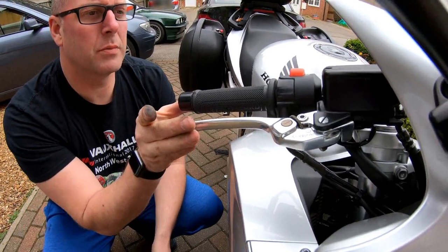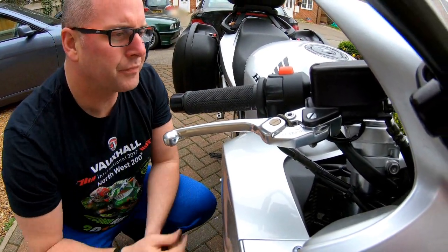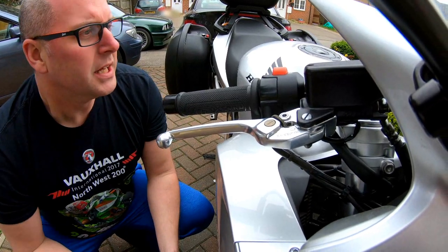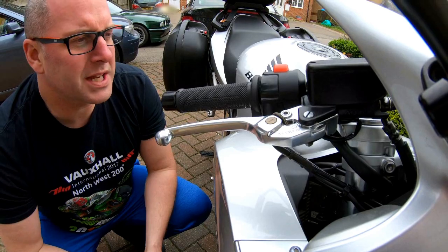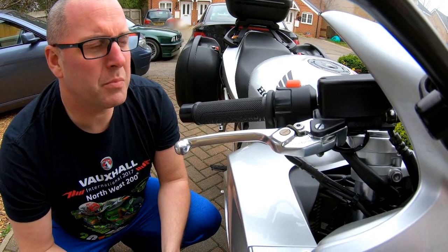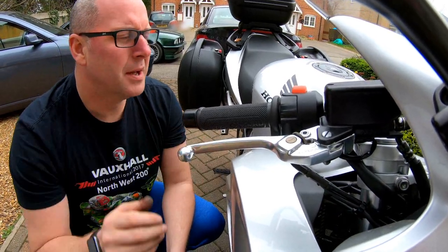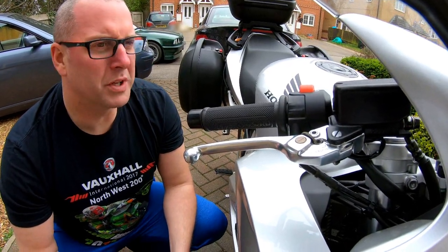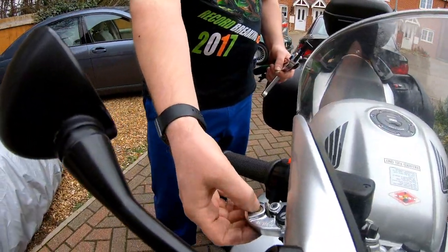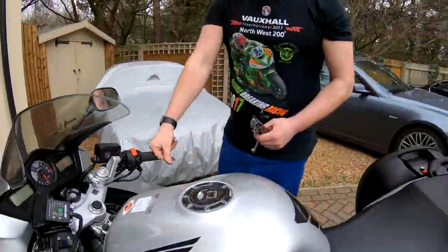Then it's simply a case of testing — making sure that when you pull the front brake, the brakes operate as they should, and not to forget that the brake light activates as it should. With the clutch, just make sure that you can engage gears and that the clutch disengages when you pull in the lever. And it's as simple as that. A really, really simple job, but one that people can be mindful of, especially when it comes to brakes, as people do have a fear of working on anything to do with brakes. Hopefully this is something you can achieve at home. Thanks for watching, stay tuned for more videos.